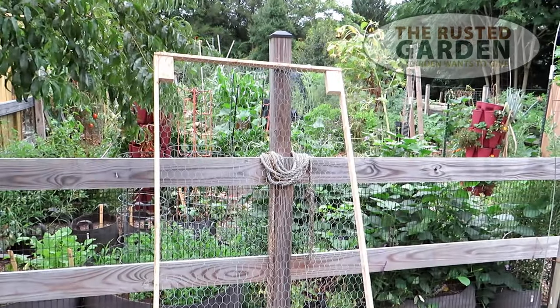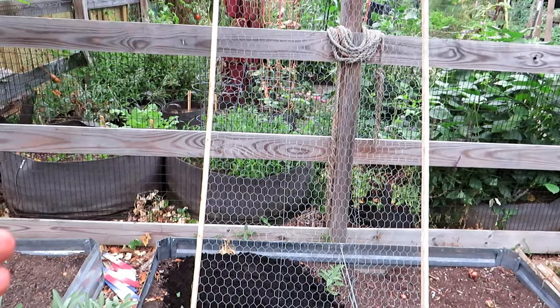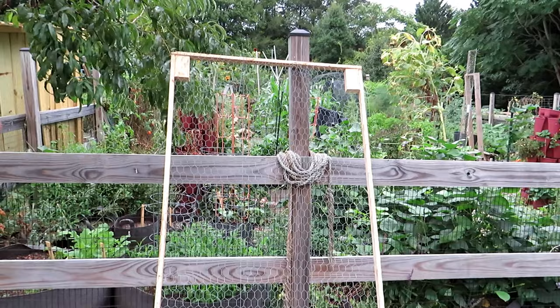Welcome to the Rustic Garden Homestead. Today I want to show you how to build this must-have cover for your garden. It's very versatile. It can be used as a trellis anytime — you can grow peas or beans up it. You can get two of them and angle them together like a triangle, tie the tops with some string, and it's going to be a nice A-frame for trellising.